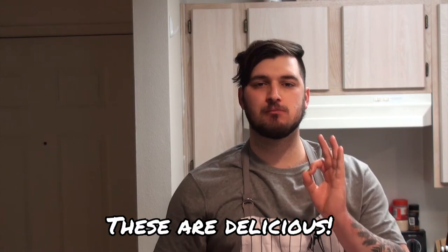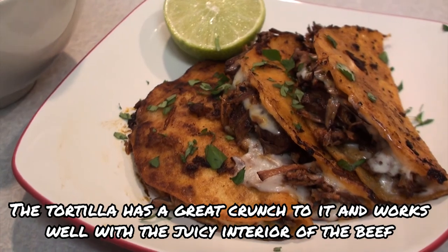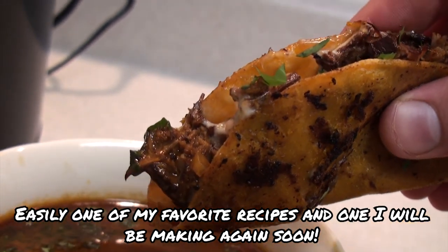Alright, our labor of love homemade tacos. So how does it taste? [Enthusiastic tasting sounds.] So yeah, there you go — quesabiria tacos. A little time consuming, but it is a beautifully crafted dish that you and the whole family is going to enjoy.